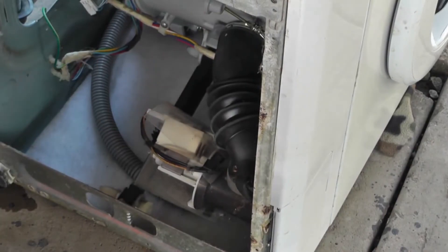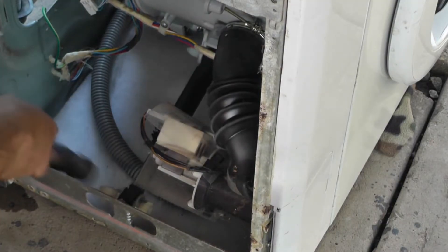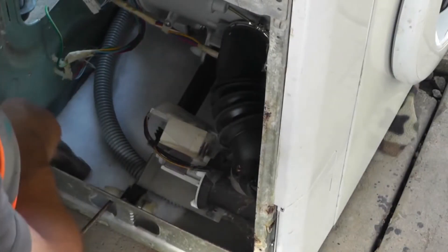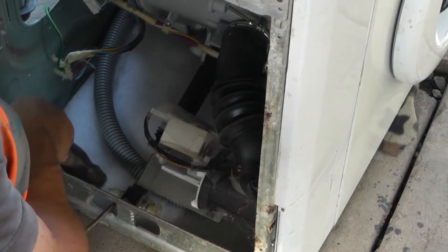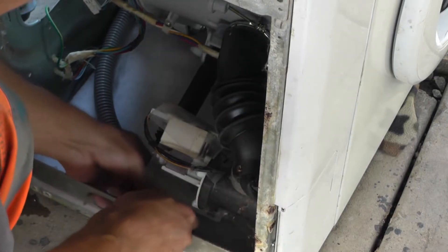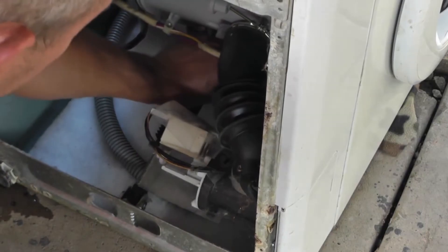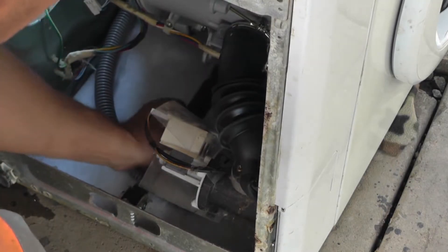Here is the defective and worn-out shock absorber. To remove it, it is necessary to carefully tap it out with a hammer. Here are the saw blades. We carefully remove the upper blade from its position, gently take off the shock absorber, and observe the result.